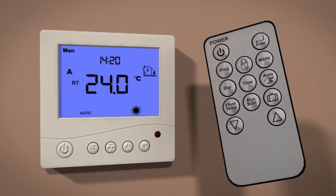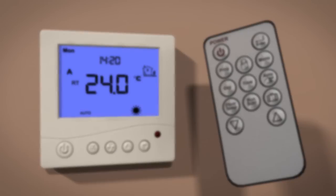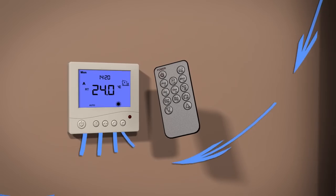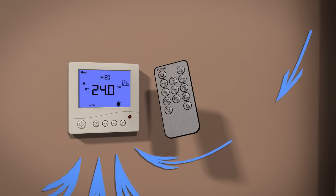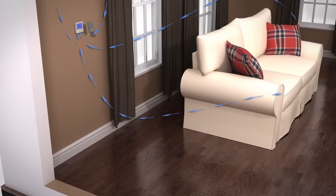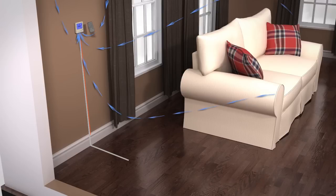The ProWarm Digital Thermostat is a combination model, allowing you to choose between three different temperature sensing modes: A, AF, and F. A is air only, using the built-in air sensor. AF is air and floor, using both the built-in air sensor to set the temperature and the remote floor sensor to regulate the floor temperature.